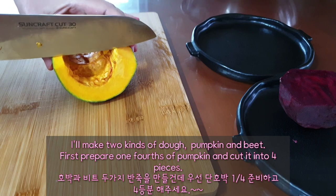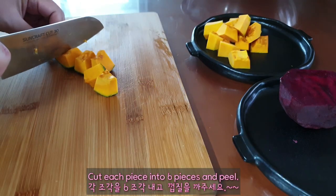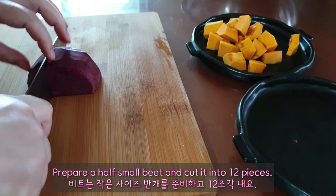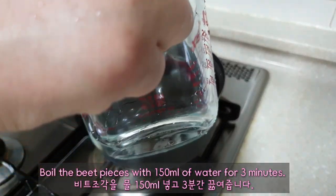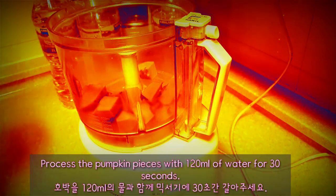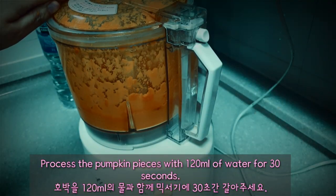I'll make two kinds of dough: pumpkin and beet. First, prepare a quarter of a pumpkin, cut it into 4 pieces, then cut each piece into 6 and peel. Prepare half a small beet and cut it into 12 pieces. Boil the beet pieces with 150 ml of water for 3 minutes. Process the pumpkin pieces with 120 ml of water for 30 seconds.